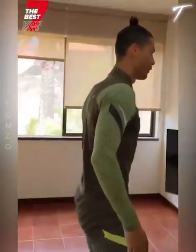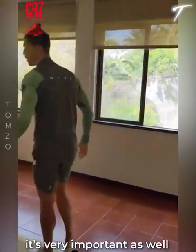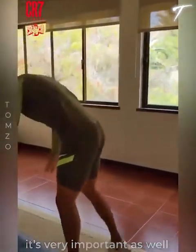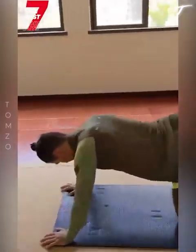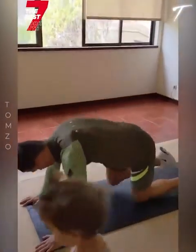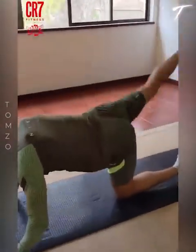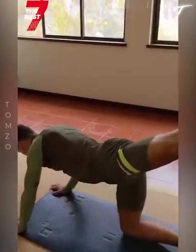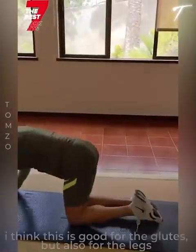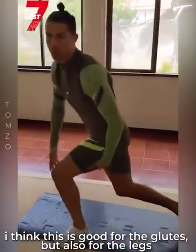Fourth exercise is for the glutes. It's very important to work the glutes as well. You do it like that — lower down, and knee in front. Push. Push. Push. I think this is a good one for the bum and for the legs as well.